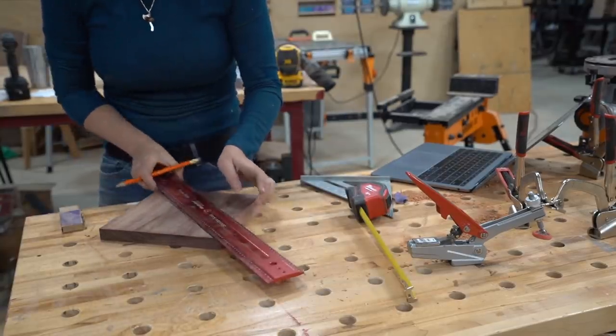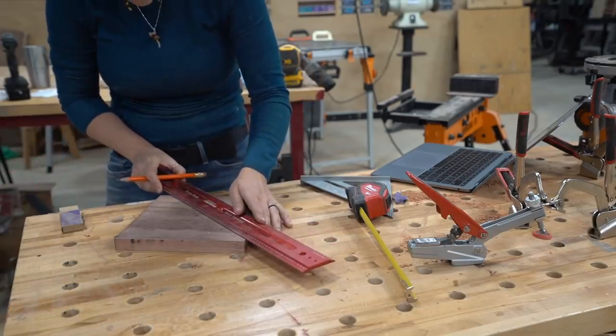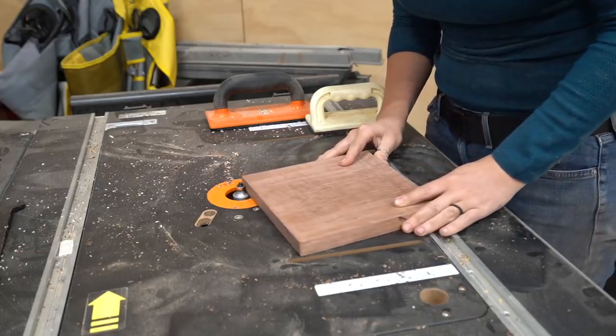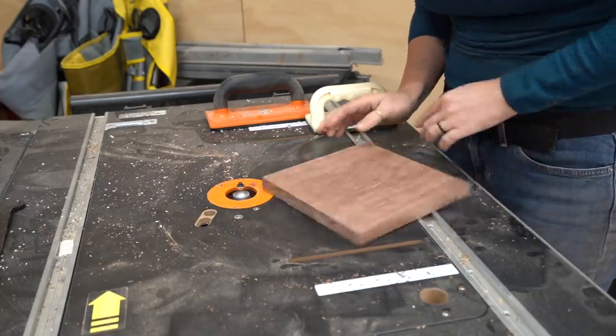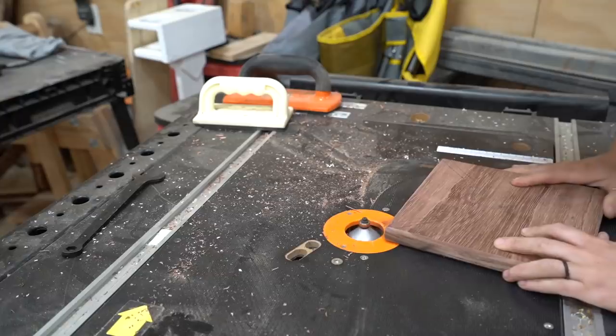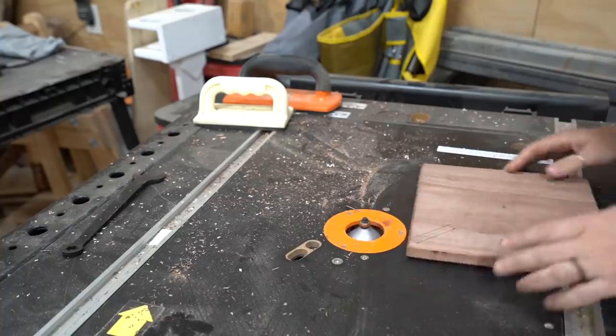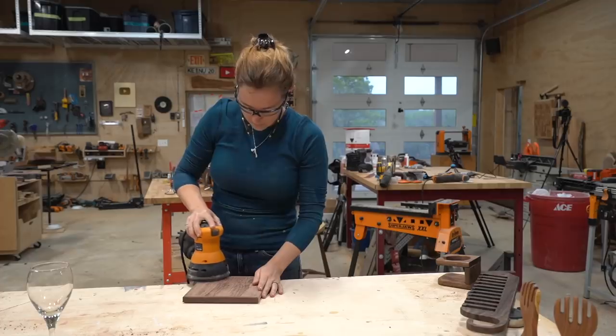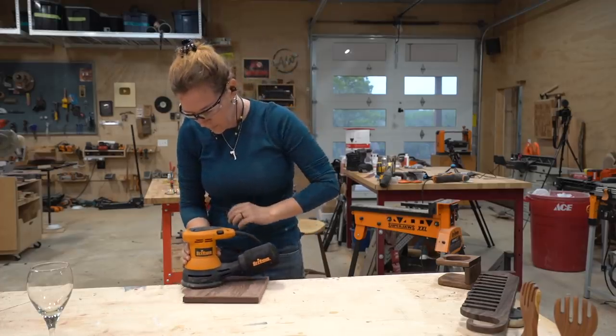I marked off all the dimensions before cutting out any openings, and if you would like a free template, there is a link for you in the description down below. Before putting any holes or slits into it, I took the part to my router table and put in a simple chamfer along the bottom edge. This detail is optional — you could very easily just do a nice roundover if you prefer. But I did a chamfer along the bottom and then a roundover on the top.